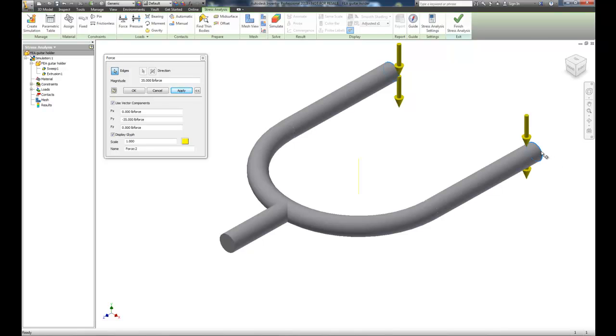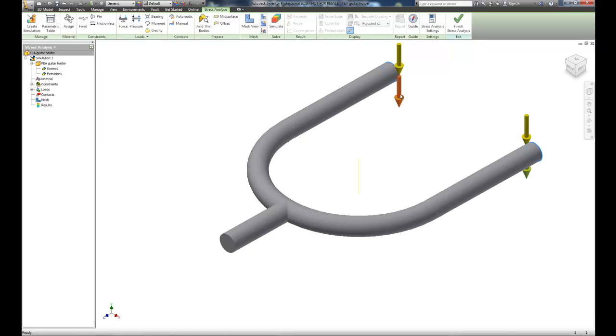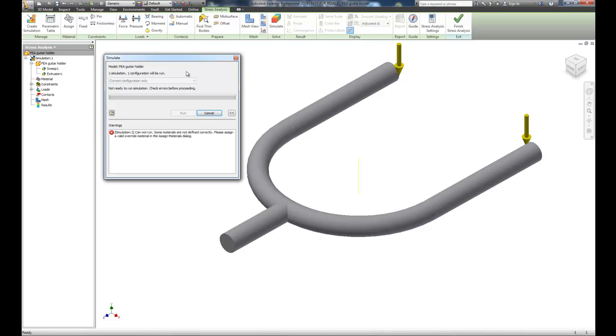I'll select the force locations on the top edges. We might have created two forces — let's simulate and check. Yes, we've got 70 pounds of load total because of the duplicate. We'll delete the two bottom duplicate forces, keeping the upper ones. So now we have the fix constraint on the back and the force on the front — let's run the simulation.